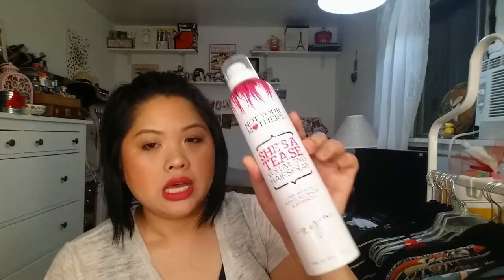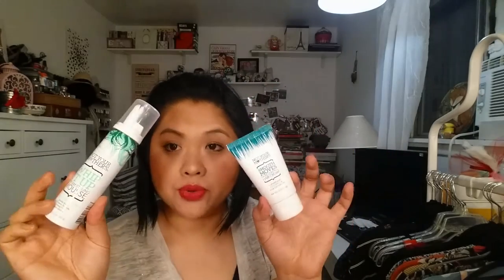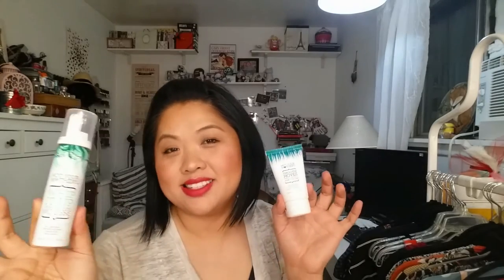They also had Not Your Mother's hair products. I used their 'She's a Tease' hairspray for the first time and it leaves white flakes, so I think I'm done with that one. Here I got the Not Your Mother's Smooth Mousse first-control hair cream and the Whip It Up cream styling mousse. I like these because they're travel size, which I thought was a better way to go than trying the full size and not liking it.